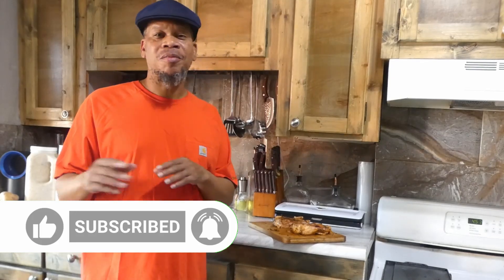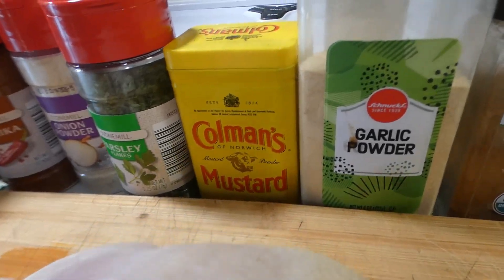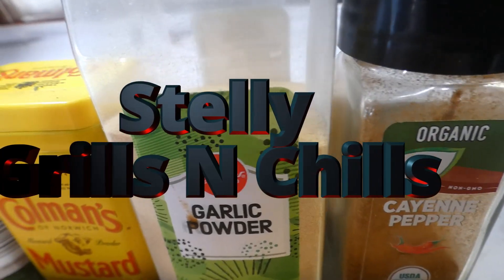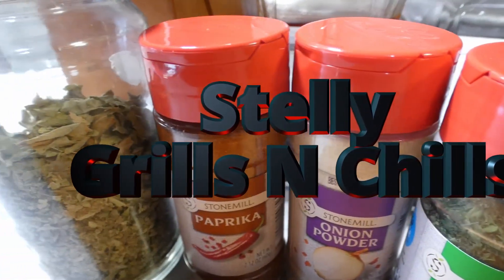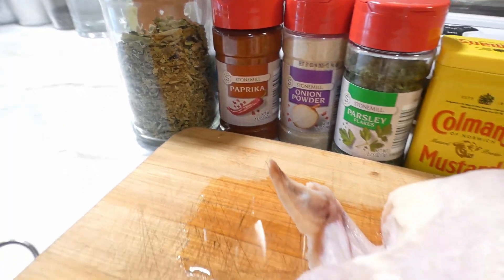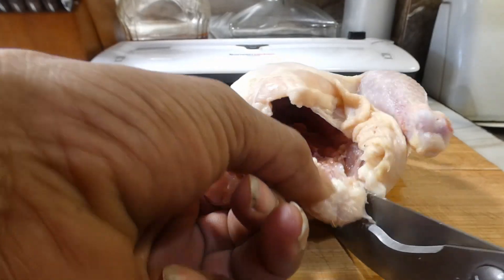So let's go ahead and give you a rundown of the seasonings we're gonna use. You know what time it is, let's get it. These are the seasonings you're gonna need: we're gonna start off with cayenne, some garlic powder, some mustard powder, some parsley, some onion powder, some paprika, and some basil. That's our seasoning, man.